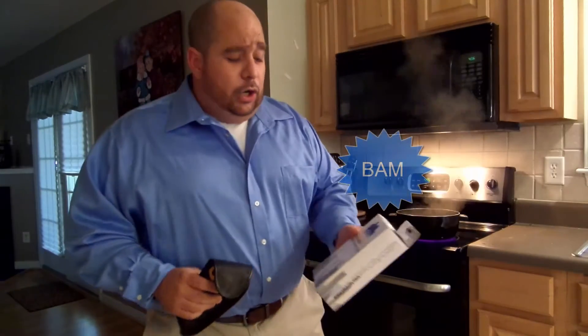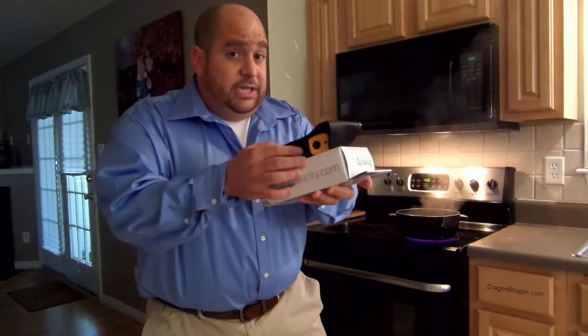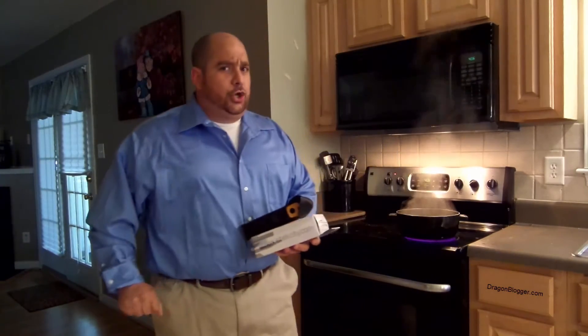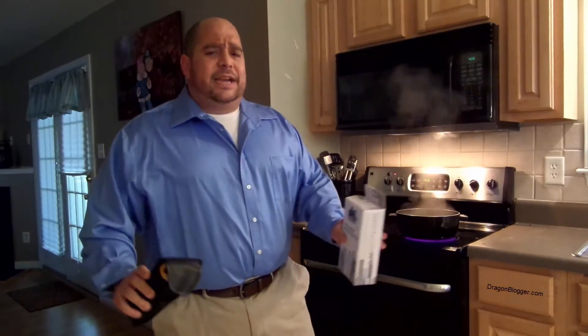But wait, there's more. Today we'll go ahead and include this amazing box to ship in. Order within the next 15 minutes and we'll give you two for the price of two — double the price for two of these. That is an amazing price.